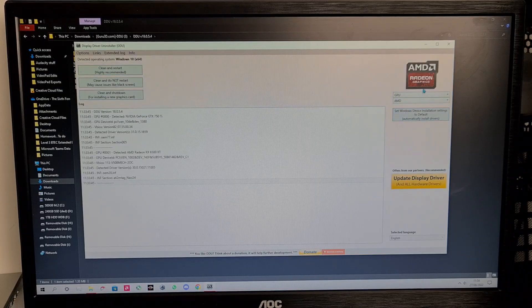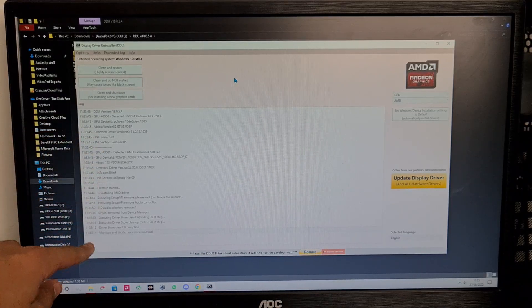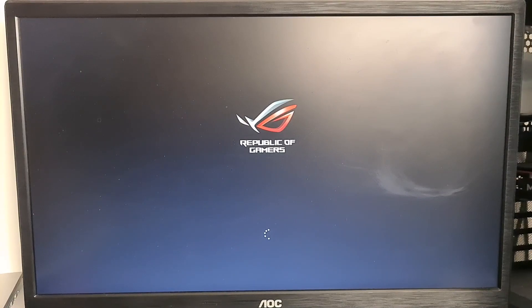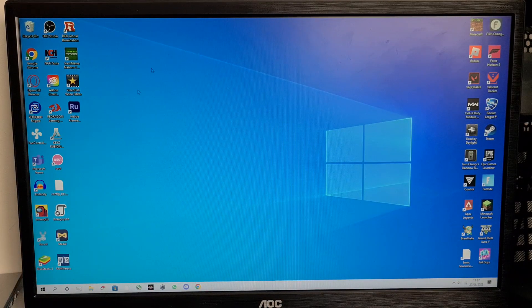Once we're in here, we need to select our device type — in this case it'll be GPU. Then click on your type: if you have an NVIDIA card like GTX or RTX, select NVIDIA; for me I have an AMD card. Some of you might be running integrated graphics and there is an option for that too. We're going to do AMD. Click 'Clean and Restart.' In the log it'll start doing a bunch of stuff, the screen might start flickering, but just leave it. It will automatically restart. The reason this works is that when you download a driver it can sometimes overlap on top of the old one, and even though there's a factory reset option, it often leaves remnants. This software completely wipes it out.